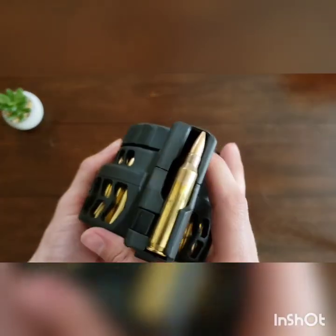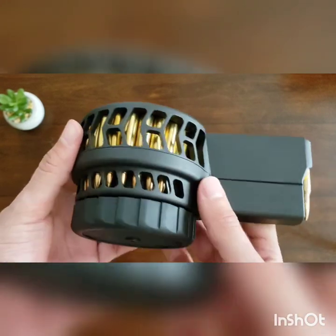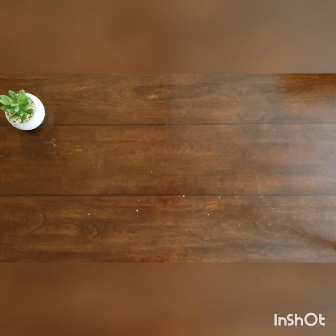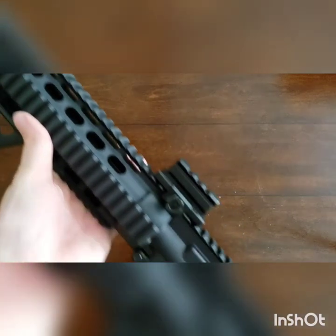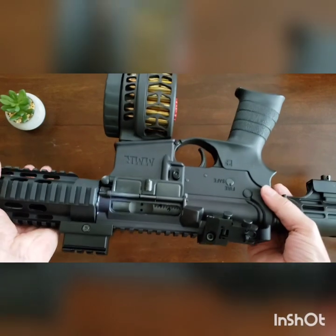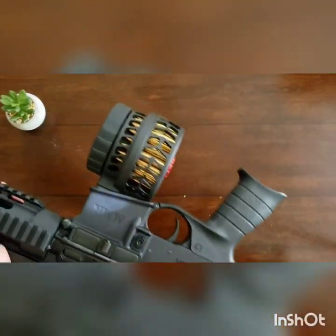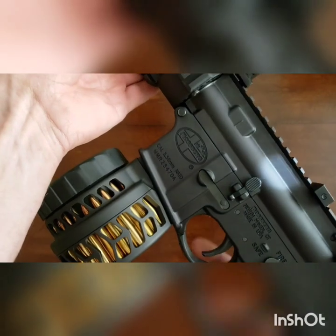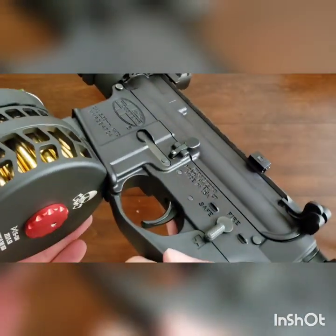It is a 50-round drum. The build quality on it is literally just amazing. I'll show you guys what it looks like in a rifle — I just kind of grabbed this cheap Mossberg here, but it fits right on in there. That's pretty sexy. It matches perfectly. I just love how you can see the rounds showing through, kind of like those windowed P-mags. That's pretty hot.